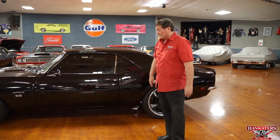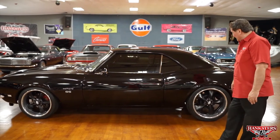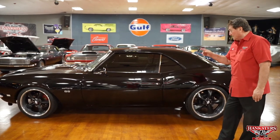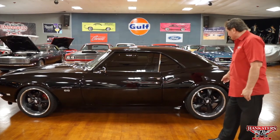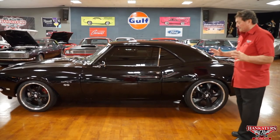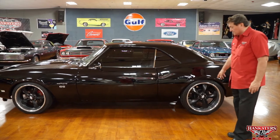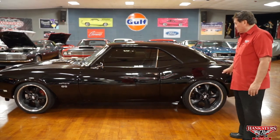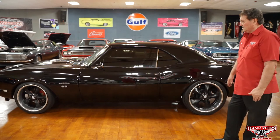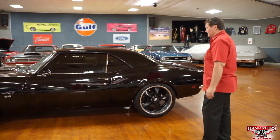Wild set of wheels on this thing. These are a set of Boyd Coddington custom wheels — 18s in the front, 20s in the back — with fresh rubber on them. It's got a very dramatic look because of these tires, with a very nice offset. The stealth semi-flat black insets in the wheel give it a real dramatic, stealth look.